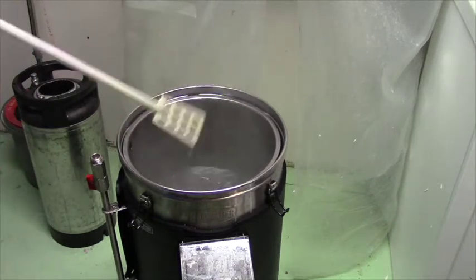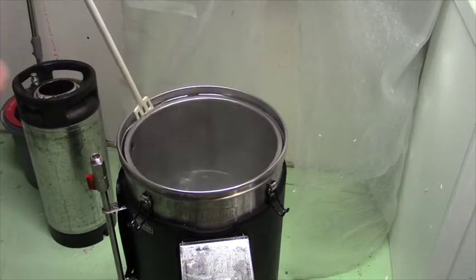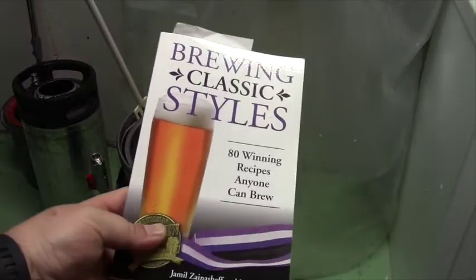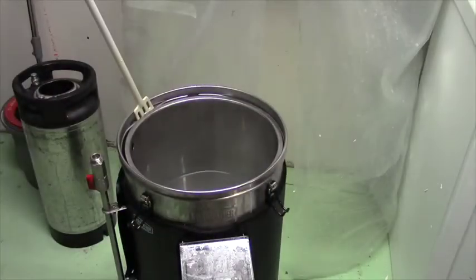Our recipe calls for a mash at 152 Fahrenheit for an hour. This recipe is out of the book 'Brewing Classic Styles,' a really good book I recommend for anybody getting into this. I've made a few little tweaks to it, but that's where the recipe is based from.